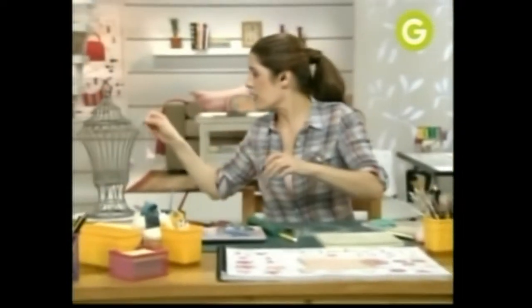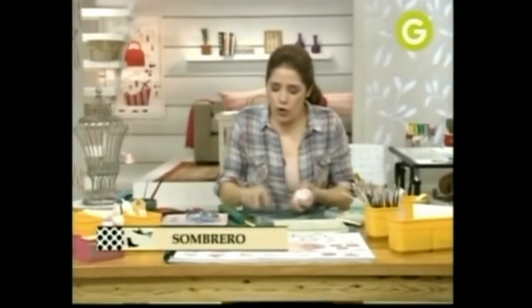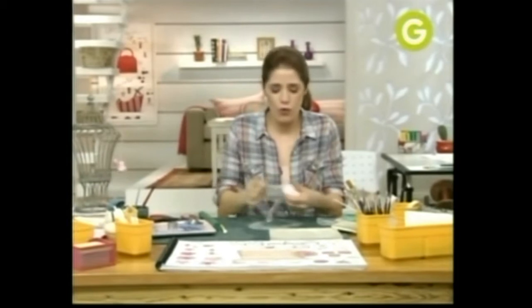Traemos nuestro centro, lo pasamos por el agujerito, y después vamos cerrando los pétalos. Primero los que les pusimos pegamento en toda la superficie, y después el resto. ¿Ves cómo va quedando? Está perfecto. Vamos a repetir ahora el mismo proceso, pero ya voy a cambiar de color. Le voy a poner un rosa un poquitito más claro para que me dé esa sensación de las rosas que en el centro son un poquito más oscuras.